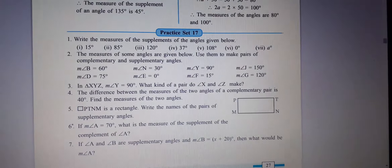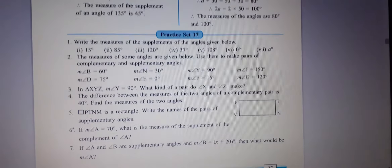Write the measure of the supplement angle given below. The supplement angle is to be found. How to solve this question? Just look here.